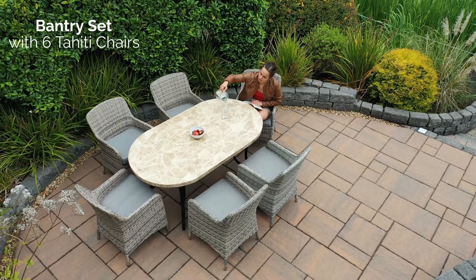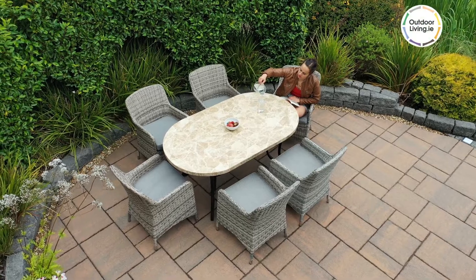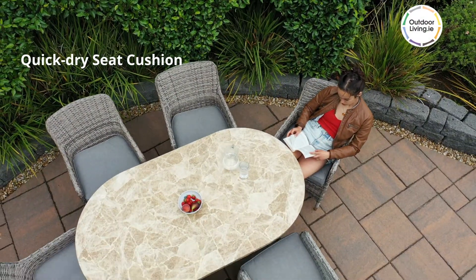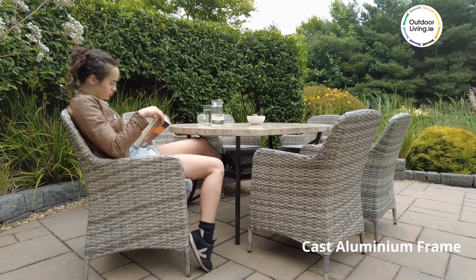The Bantry set with 6 Tahiti chairs is perfect for making the most of your outdoor space. The Tahiti chairs have quick dry seat cushions which dry fast after showers. The rattan is woven over a rust resistant aluminium frame.